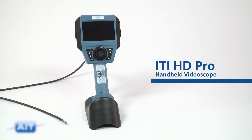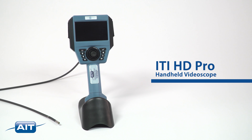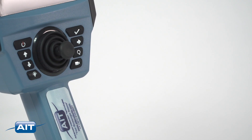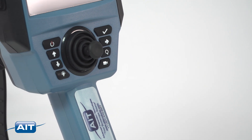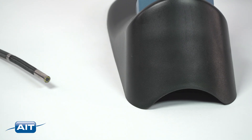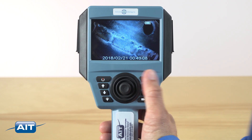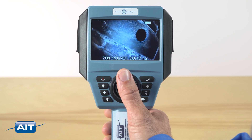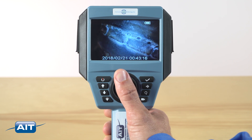The ITI HD Pro handheld video scope is the first handheld high-definition video bore scope with more than 1 million pixels. The only portable high-definition video bore scope available at an affordable price. The perfect video bore scope for inspections that require the highest resolution. Other video bore scopes in this price range are outclassed by the ITI HD Pro handheld video scope's million-plus pixel imager.